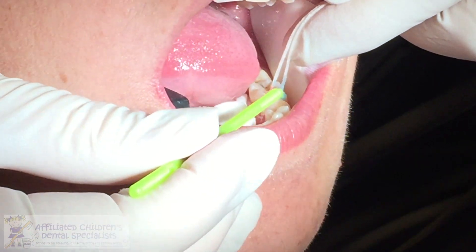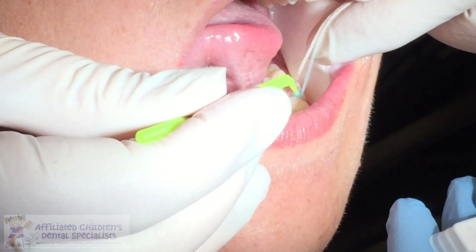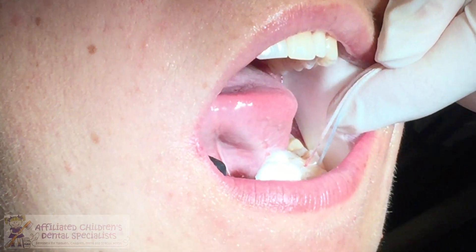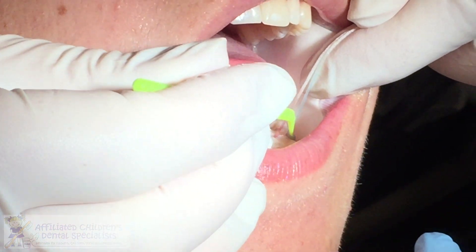I'm going to apply it on the buccal and on the lingual, and then you can go up over the marginal ridge. You can see it start to soak up — look at how far it went. See how I have my finger in front of his lip? Because if you didn't, you could stain his lips by accident. So you've got to be really careful where you're putting it.